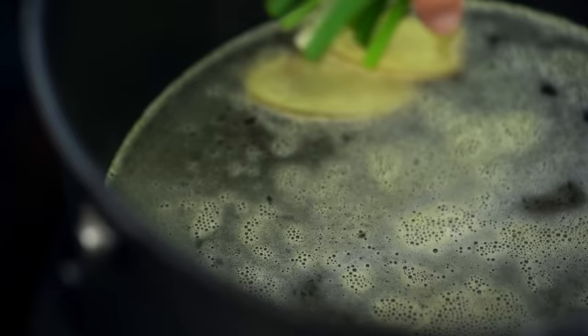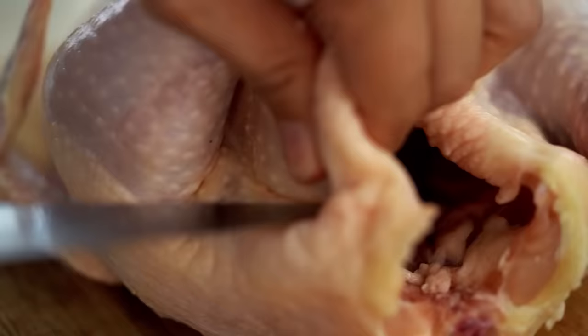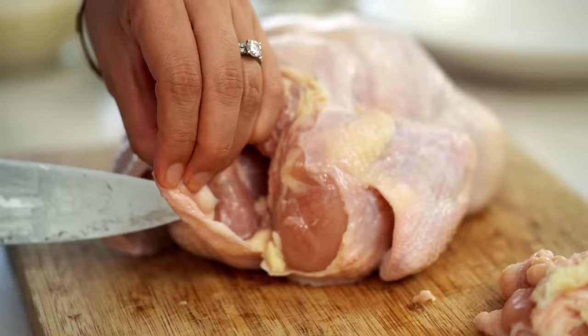Now the chicken. Before we do anything, I want to cut off any extra bits of fat and skin because I'm going to render that chicken fat down, and that is going to give us so much flavor in our rice — so don't skip this step. Just trim off any excess skin or fat, especially around the neck area. I've ended up with around a quarter cup of bits and pieces.